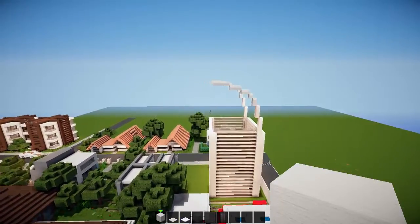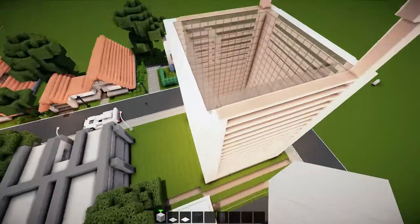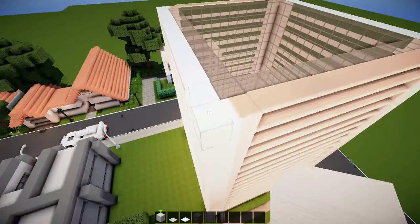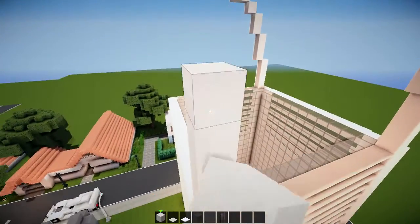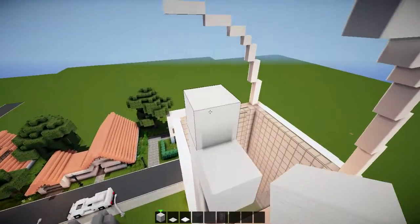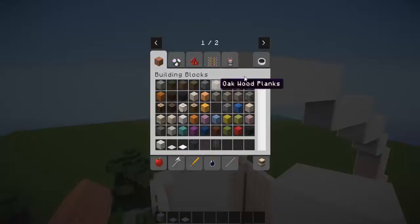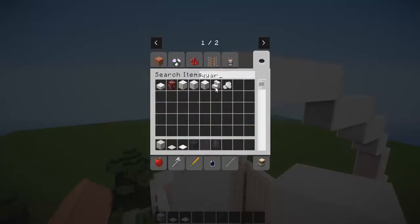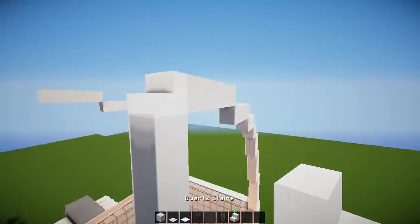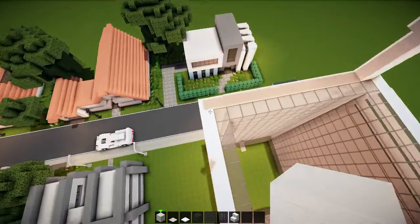I think it's quite nice. Now on the outer edge — this corner — I'm just going to bring it up. Two, one off. I'm going to grab some quartz stairs and we're just going to place the quartz stairs in there — it sort of fits with the wall, so I think it's nice and it works.